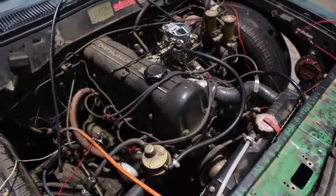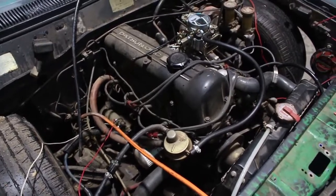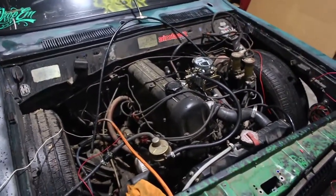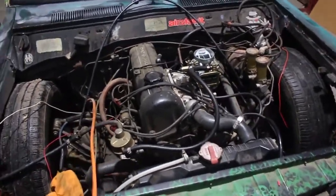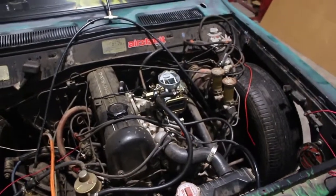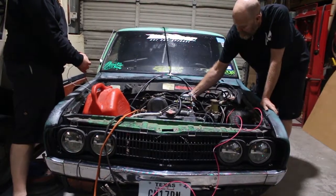We've got our gas coming in to the mechanical fuel pump, which is awesome. Fortunately with this truck you can find remanufactured ones — not so much with my dad's 320, but this is a 620 and it has the 1.6 engine. And we are going to fire it off. Alright, here we go — trying to start it.